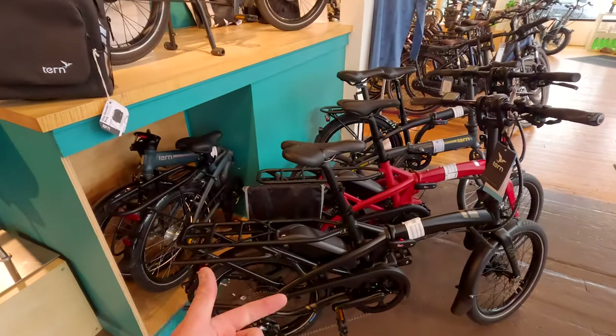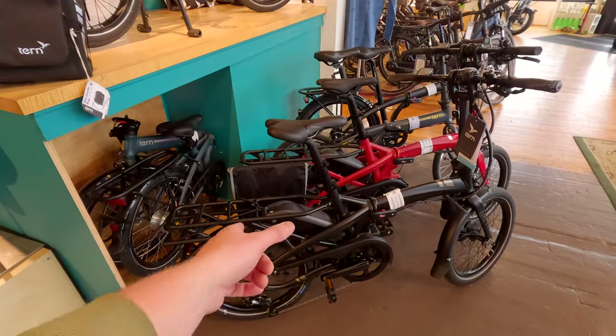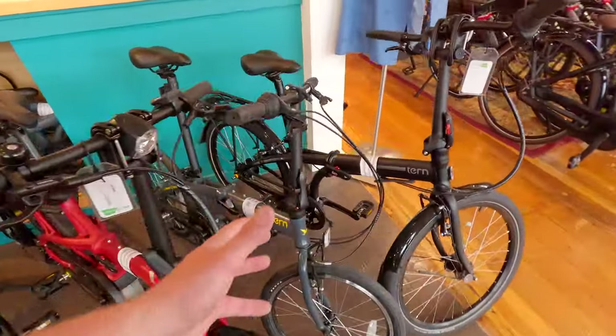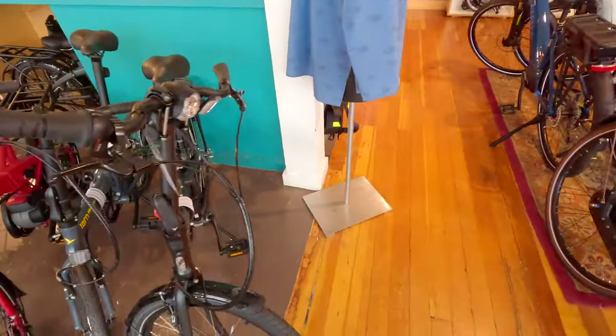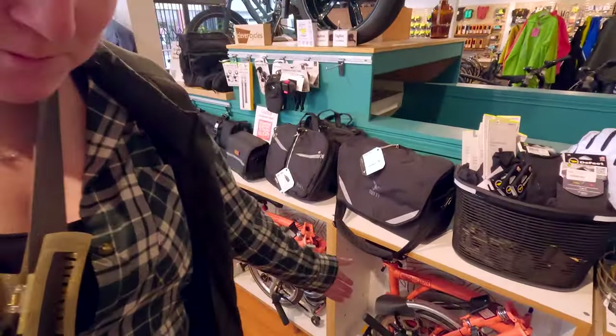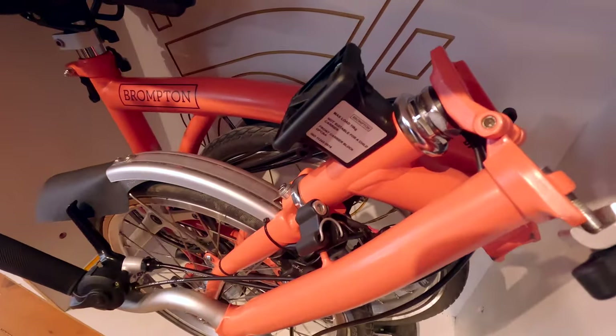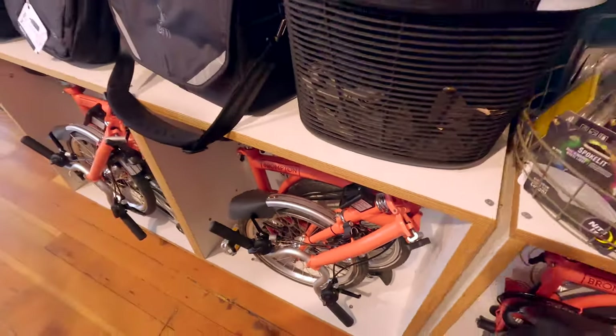It's pretty nice to have something that's foldable like that — especially if you have a fifth wheel or class A, it might be an option if you're interested. Something that folds but is also a little more utilitarian. And this is a papaya color Brompton — just like my new Crocs or something. It's bright.